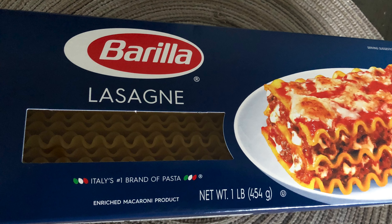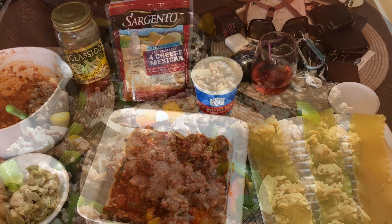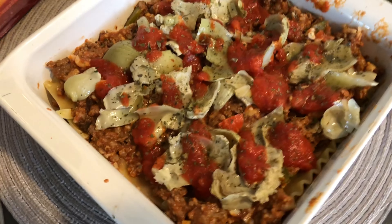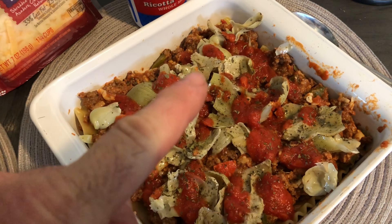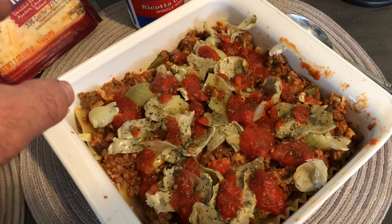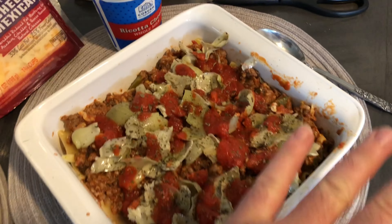First, what you want to do is grind up some hamburger and Italian sausage with some bell peppers and onions, fry that up in a skillet. For this artichoke lasagna, put a base coat on the bottom, put your noodles, another base coat, put your artichoke hearts on it, sprinkle a little spaghetti sauce, add the ricotta cheese on top, do another layer of noodles and more mixing sauce, then put the four-cheese Mexican blend on top.